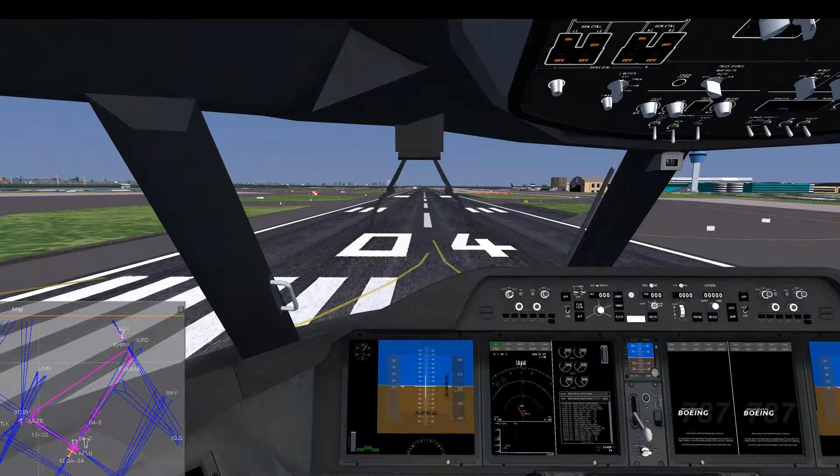Hello and welcome to another Flight Gear video. Today we will be simulating a double engine failure at an altitude of around 10,000 feet and then returning to our departure airport, but to another runway, just gliding without any thrust from the engines.